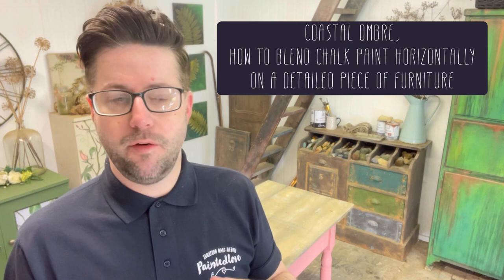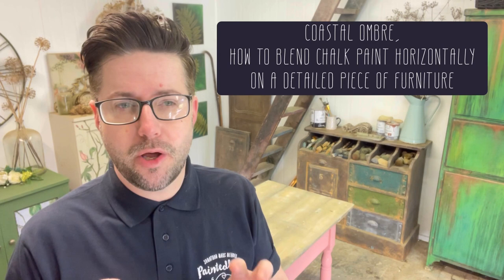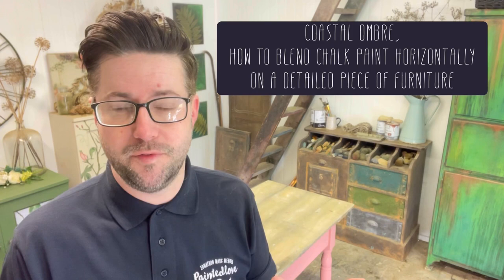Four and a half years ago when I filmed this tutorial, ombre was a big thing in the furniture painting world. I do think we might have moved on a little bit since then, but nevertheless there are lots of useful hints and tips along the way. It was a coastal vibe I went for — I think I had been to Greece twice and that's where my inspiration came from. So please sit back and enjoy the tutorial.